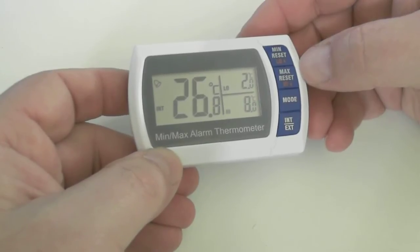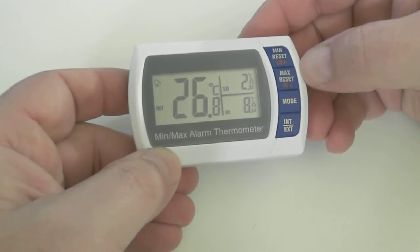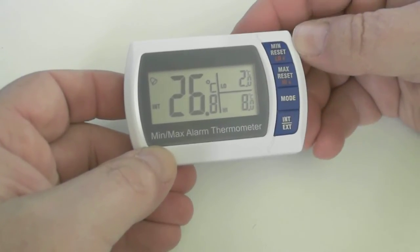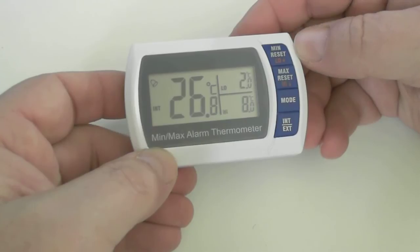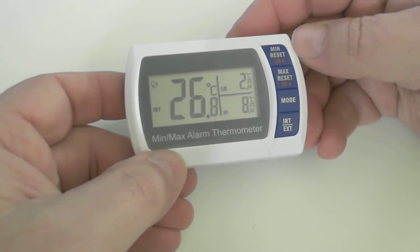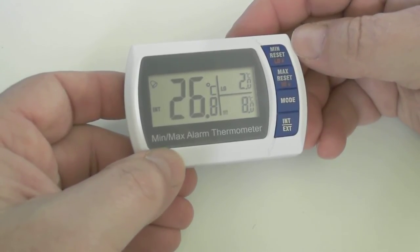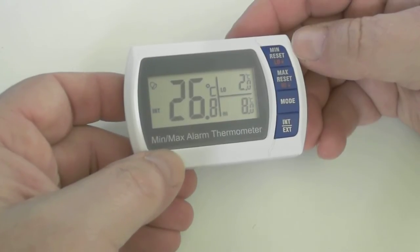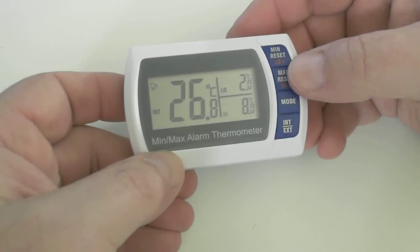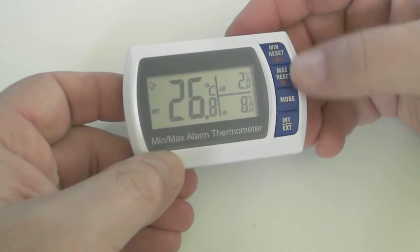Now we have triggered a high alarm due to the fact that the room temperature is 26.8 degrees. You get a visual indication on the LCD screen showing that the high trigger point has been activated. You also have an audible alarm that beeps 10 times, will be silent for a bit, and then will go 10 more times and continue. To silence the alarm, just press any button.